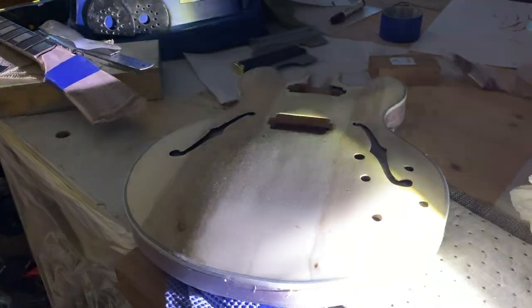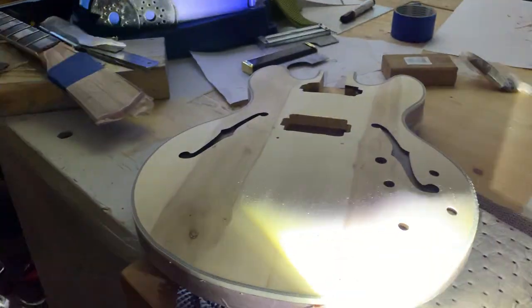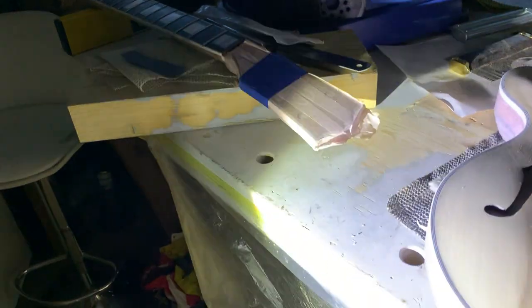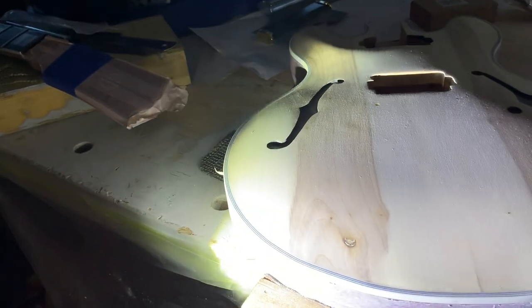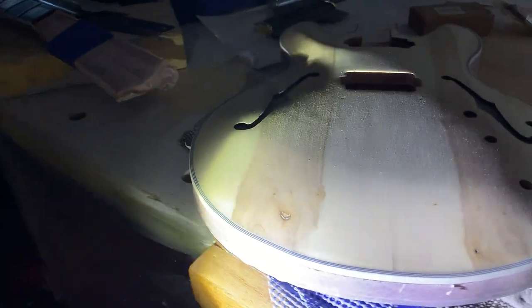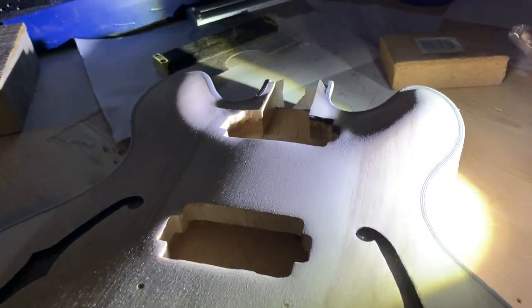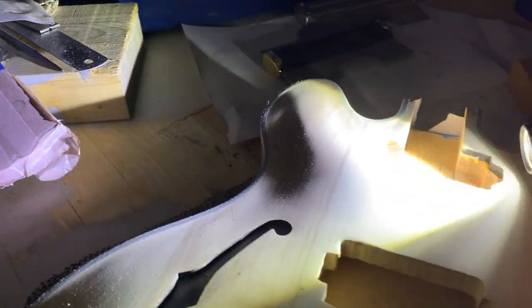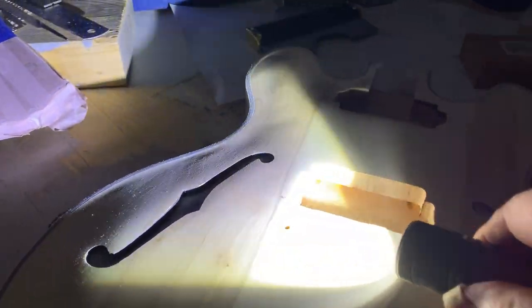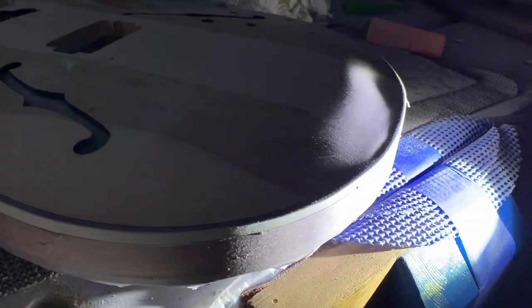In order to find any bumps and dimples in the wood, I use a flashlight from the side to see if there are any irregularities. Then I mark with a pencil where I have to go at it again. It's really useful having the low light like this.